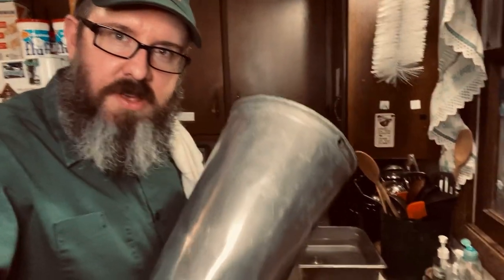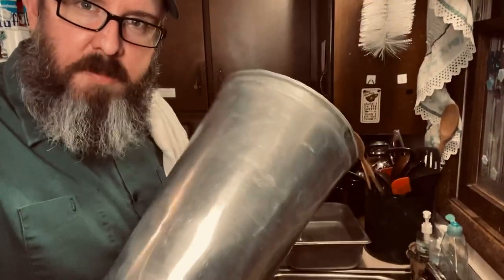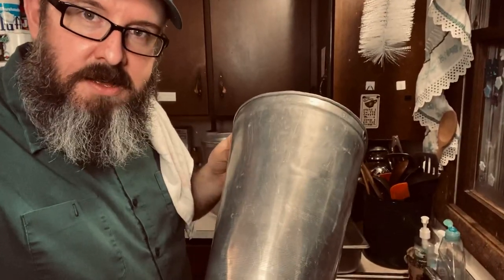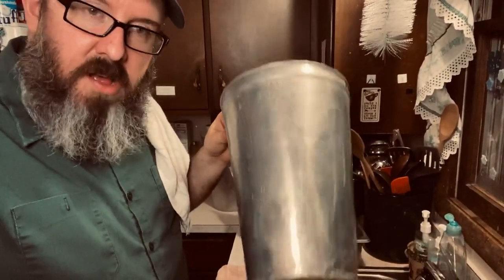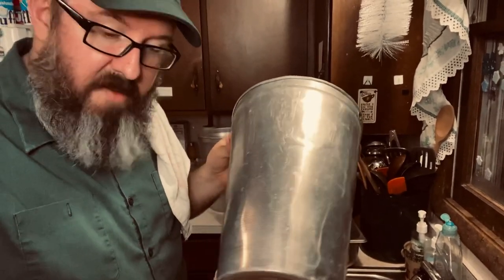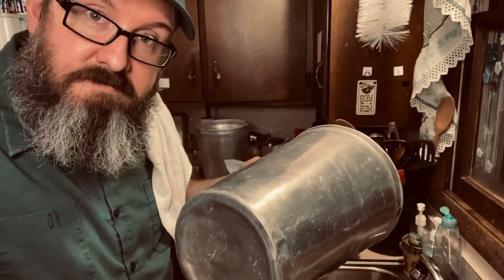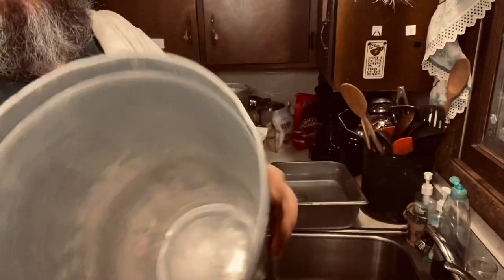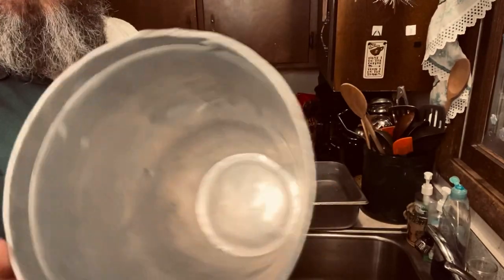Welcome back to Jeff Outdoors. It is the annual maple bucket cleaning event in the Jeff Outdoors kitchen. We've been in this kitchen approaching 50 years, which would include my whole life. Let's talk about cleaning for maple season. These are the buckets that I use to hang on the trees.